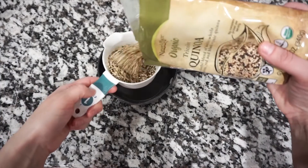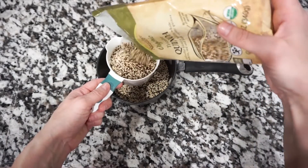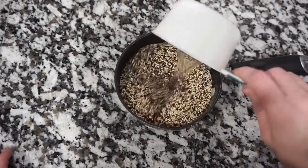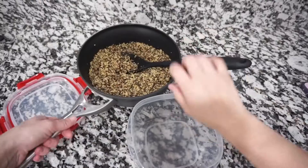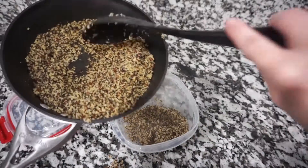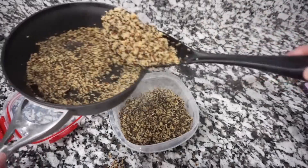Quinoa has become one of my absolute favorite go-tos to put with almost any meal that I make. You're going to take two cups of quinoa — it's a great source of both carbs and protein. Then add two cups of water, put it on the stove, and cook for about 15 minutes. Once the quinoa is done, I'm going to get a container and put it in there so it's prepared and ready for any meal during the week.